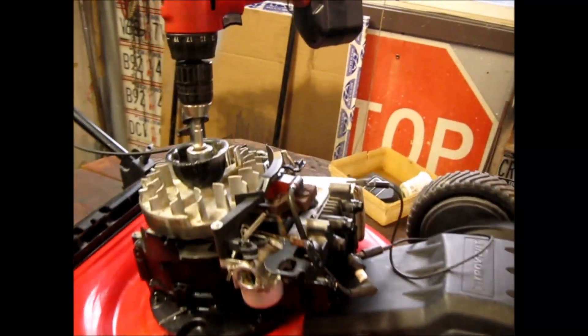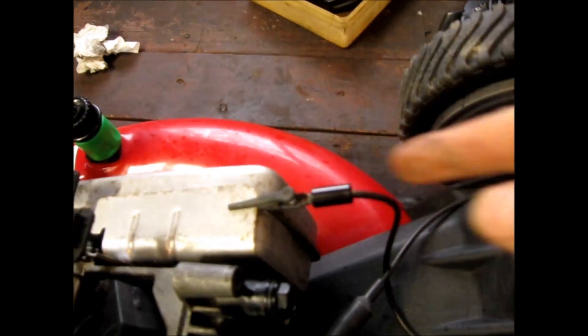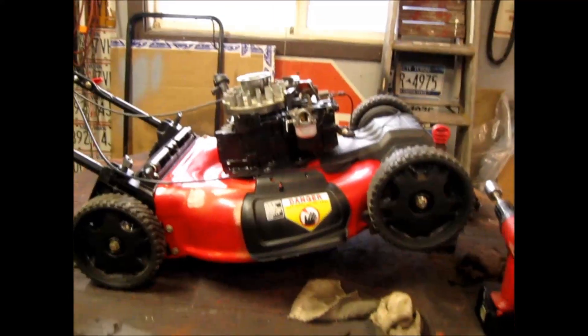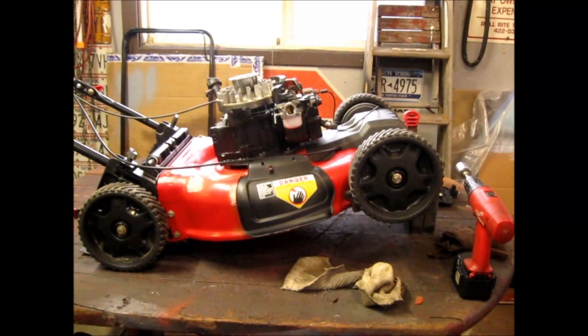I put a bigger coil on it. I like to use a little clip for the grounding electrode — it's just easier for me. I'm going to try and hold it with one hand and spin it. Oh boy — plenty of spark right there! So like I said, you can use a different coil. It's still a Briggs coil — I'm using a coil from an overhead valve engine, which is a different motor.